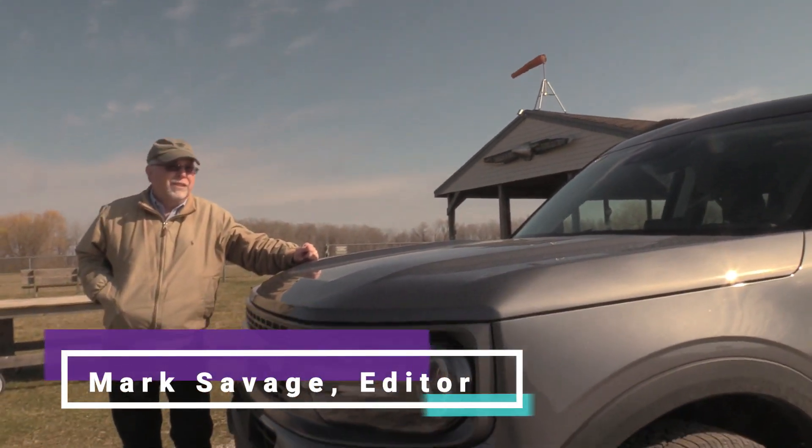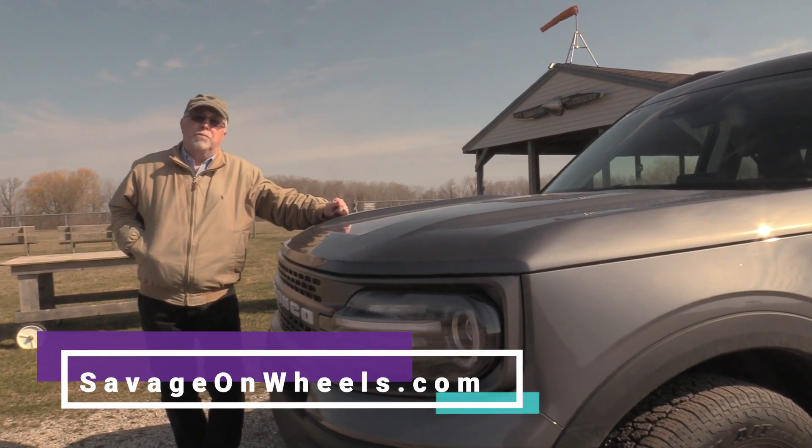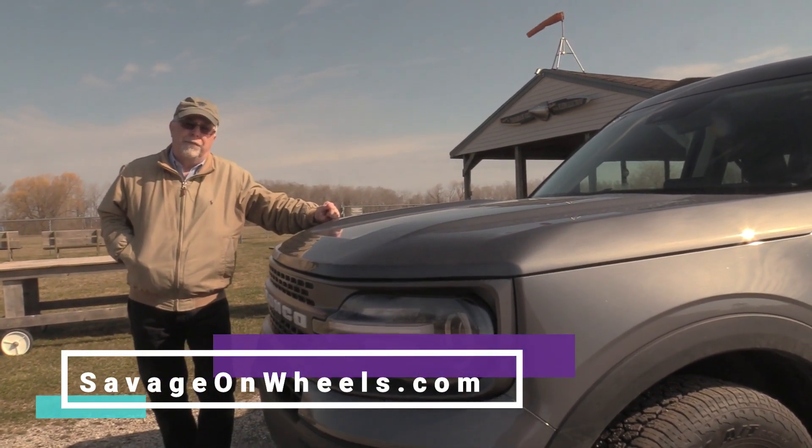Hi, I'm Mark Savage, Savage on Wheels. Today we've got a Bronco. Well, this is the Bronco Sport, so this is a little Bronco coming out from Ford.